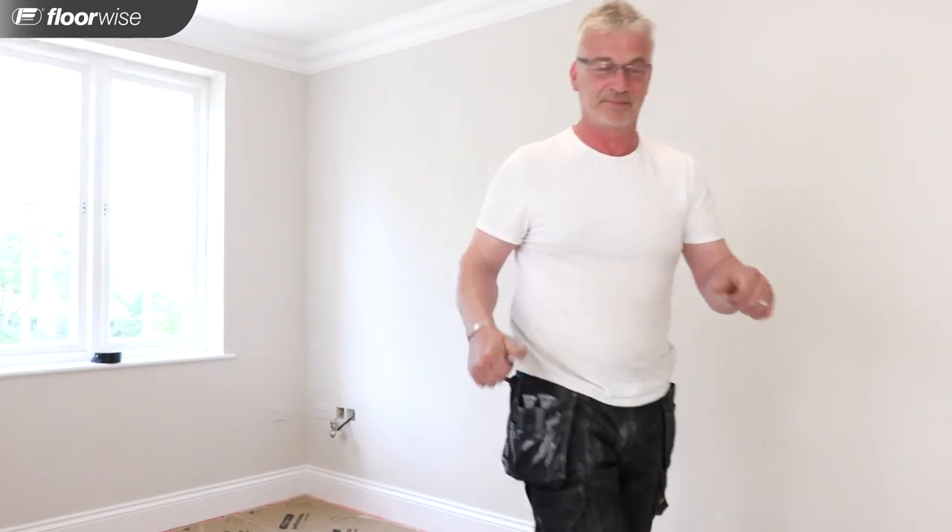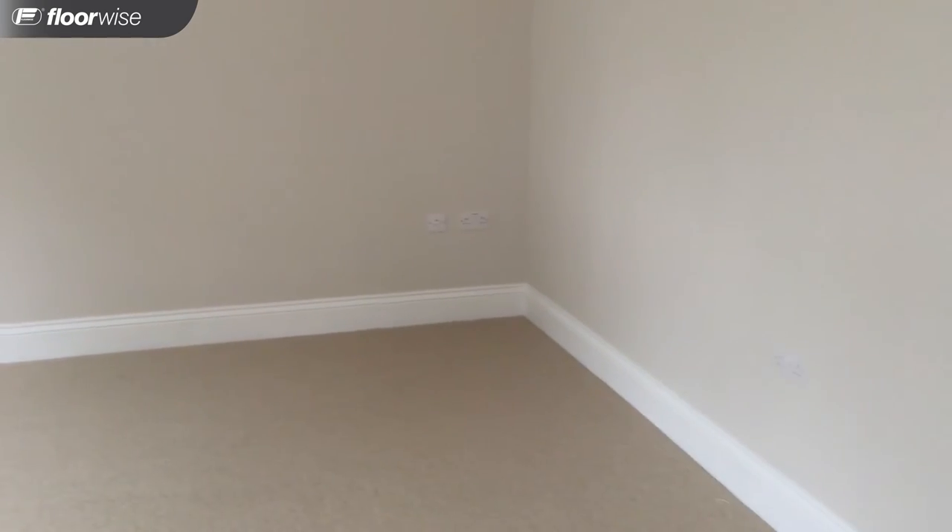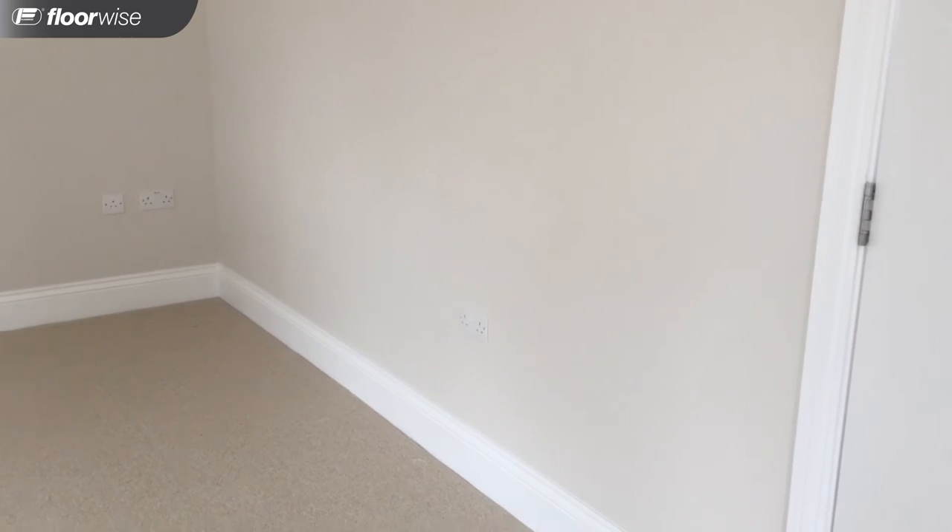Now we're going to get the carpet. Following the same installation technique shown in the master bedroom video, we measured, laid out, cut and stretch fit the carpet into place.